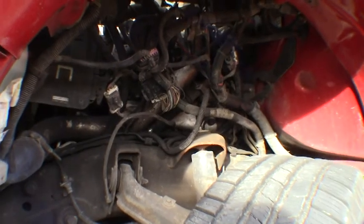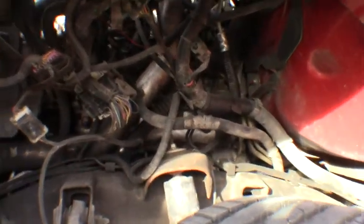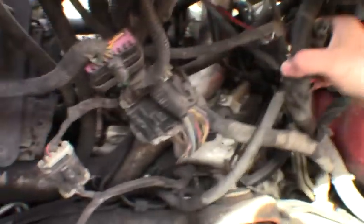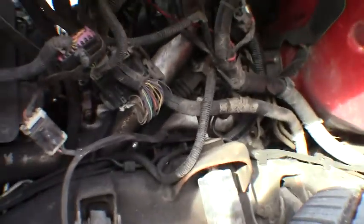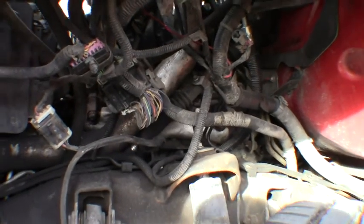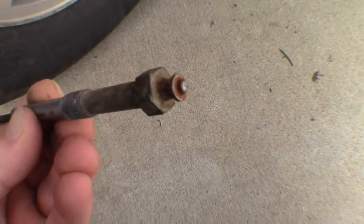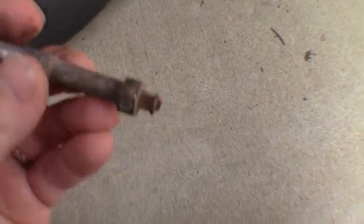Now he's got the driver's side fender liner out, and this is exactly why I say this side is more difficult — you've got all that wiring harness in the way, your hot-side intercooler tube right in the way. You've got to get creative and approach from different angles. Here's an example: this is the one I pulled from my truck. You can see significantly more corrosion on it, and that little small threaded portion that the nut holds the wire to literally just twisted right off.